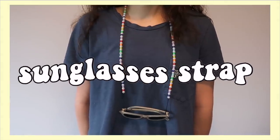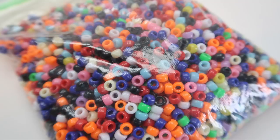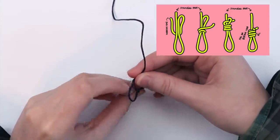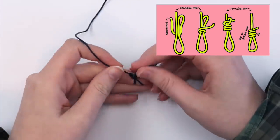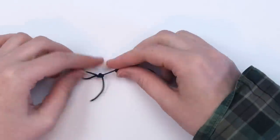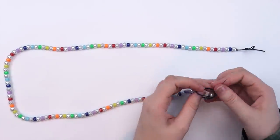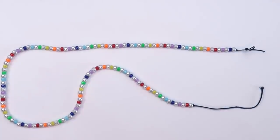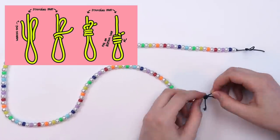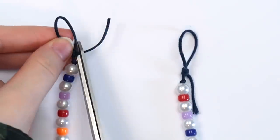The last idea is to make a DIY sunglasses strap. All you need is some non-stretchy string and some beads. First cut a piece of string a little longer than you want the strap to be. To make the part that goes on the sunglasses, tie a sliding loop knot — I followed a diagram for this since it's hard to show on camera. This creates a loop you can slide up and down. Tie a regular knot a little below this loop, then string on your beads — I used pearl beads and mini pony beads. Once it's the length you want, tie another normal knot right after the last bead, then tie another sliding loop knot at this end as well. Try to make it as even as possible, cut off the excess string on both sides, and seal the knots with some clear nail polish.